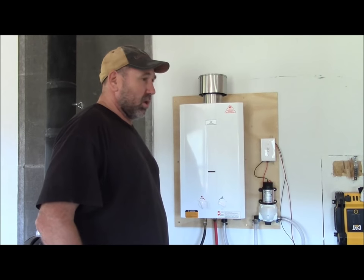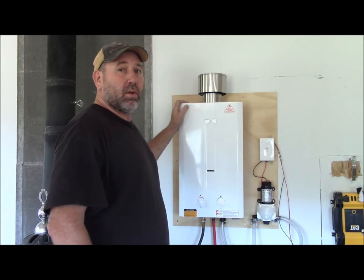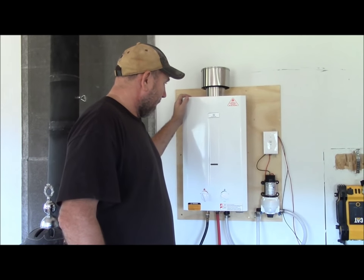It explains everything on the website. It's just a great unit — it's ideal for your off-grid home or cabin, and we really like it.